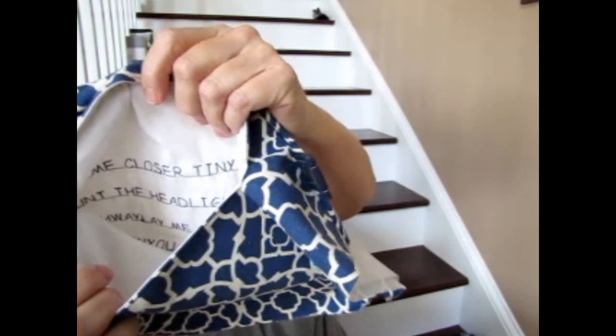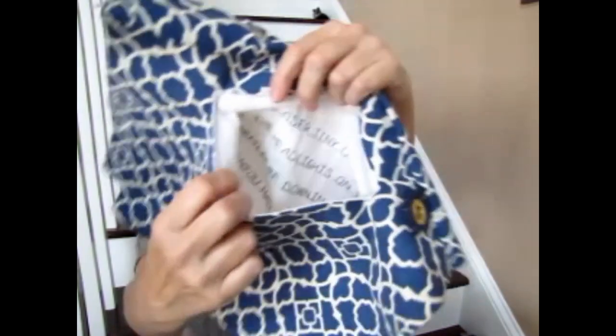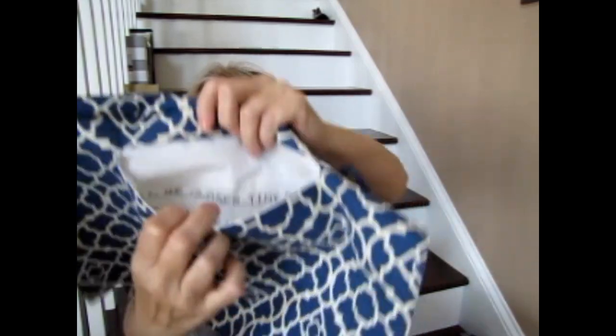I put some lettering inside this pocket. I'm making this for a good friend of mine I've known since I was 17 years old — we're both big music fans: Elton John, Todd Rundgren, the Beatles, the Rolling Stones, David Bowie, Neil Young. So inside the pocket I put some of the lyrics to Tiny Dancer: 'Hold me closer, Tiny Dancer, count the headlights on the highway, lay me down in sheets of linen, you had a busy day today.' I thought that was kind of cool.